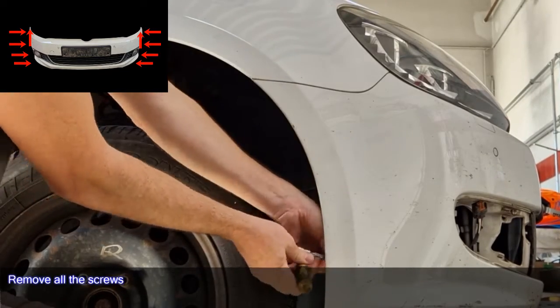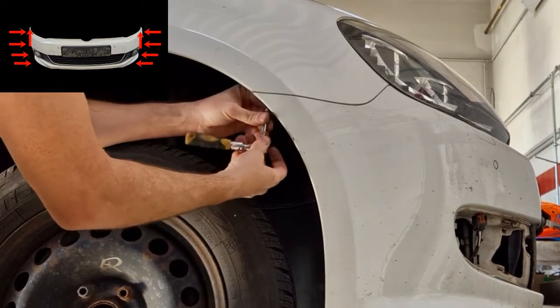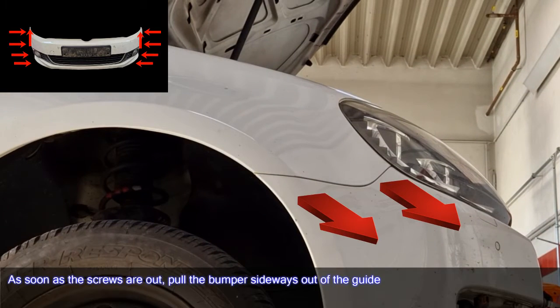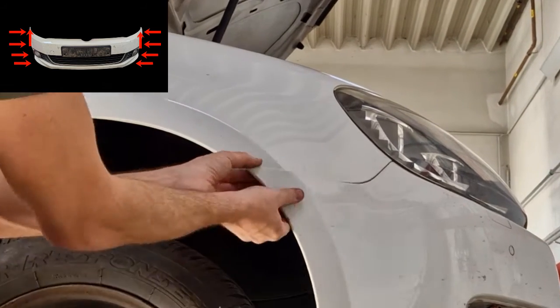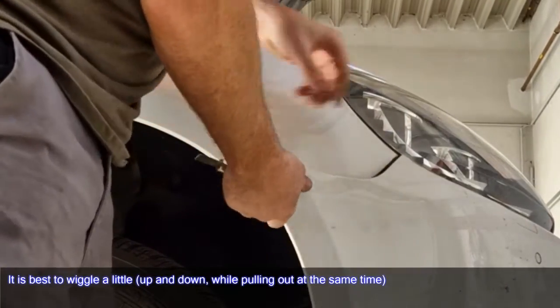Remove all the screws. As soon as the screws are out, pull the bumper sideways out of the guide. It is best to wiggle a little up and down while pulling out at the same time.